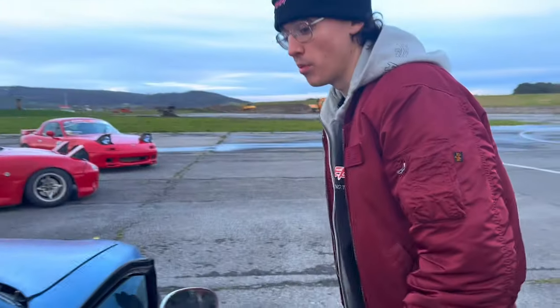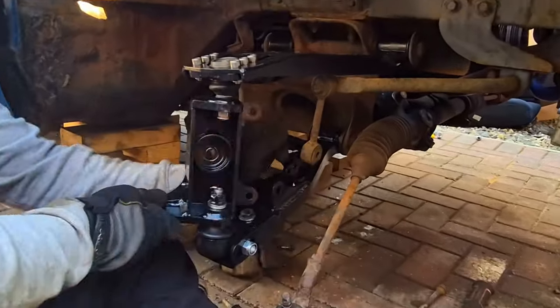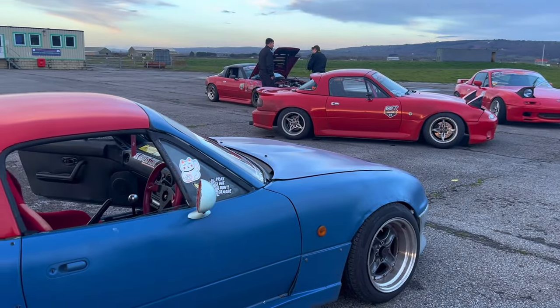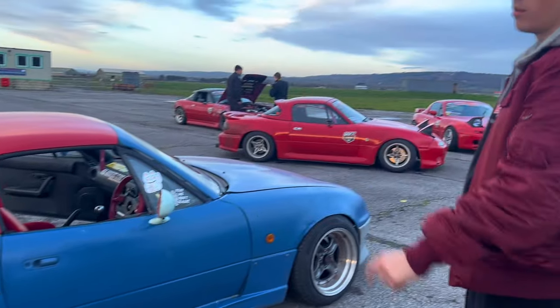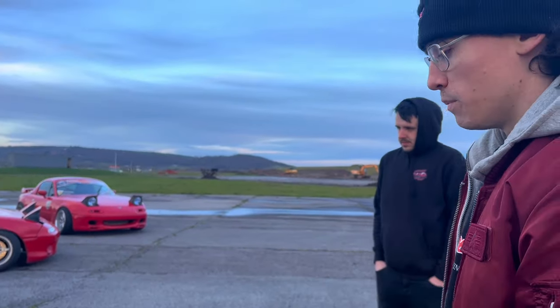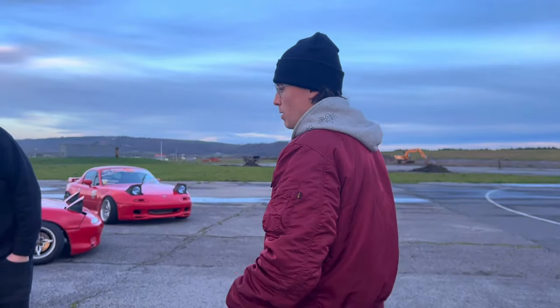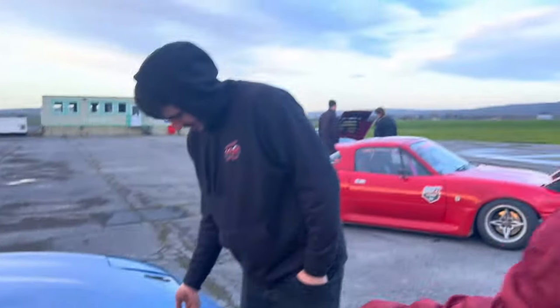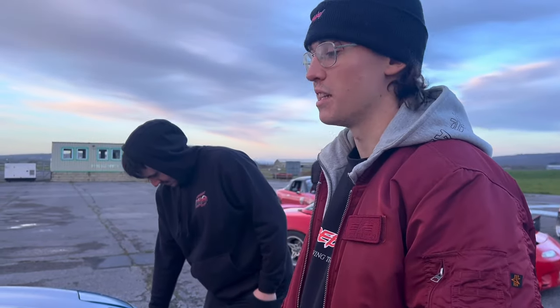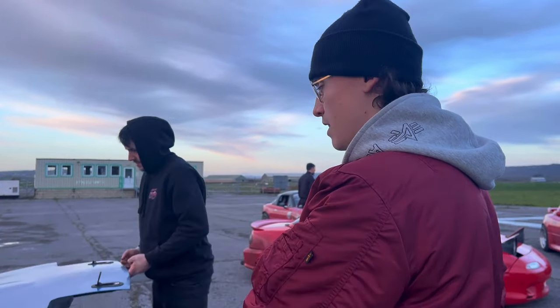Suspension wise - full front end Destroydai kit: lower arms, upper arms, super knuckles. Feels really nice, all new ball joints and tie rods. Short springs, HSD Monopros. At the rear it's completely stock - Sam Charles is going to be fabbing me up some short lower arms. Steering wise: one of the main reasons I wanted the Mark One is for a manual rack. It came with a power rack which sucked, so I spent ages finding a manual rack - that was a whole fiasco. I managed to get one - shout out to Javid.